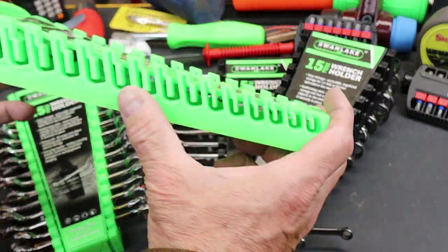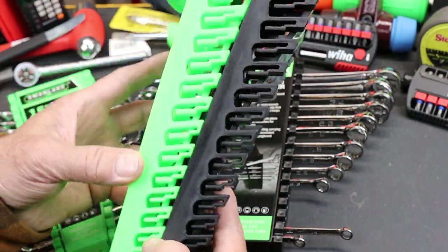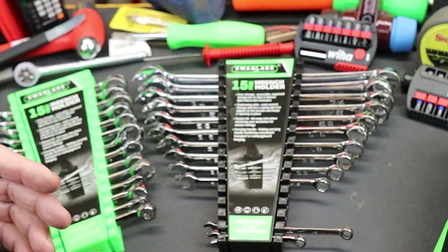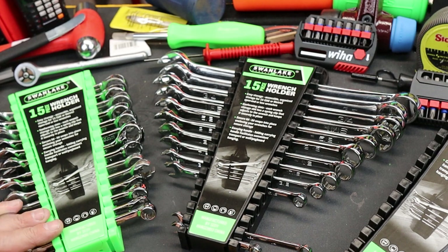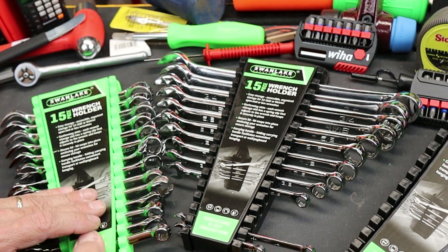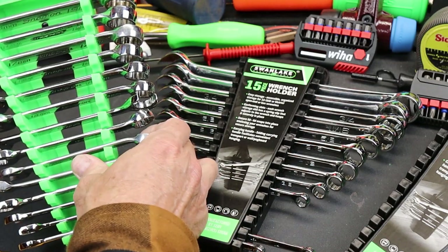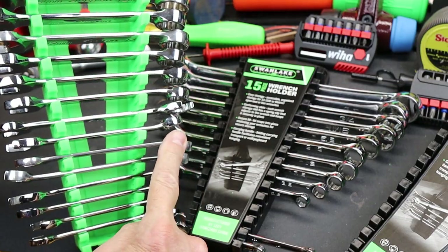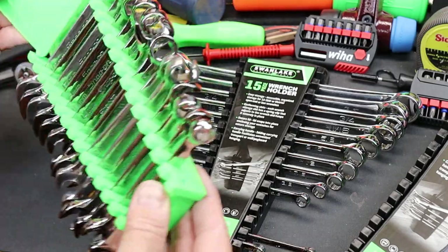It holds 15 pieces individually, but it comes in a set of two — one kind of snap-on green and the other black. What I've got is a set of different wrenches in here to show you how these things work. This is basically a big flap that fits over the top for security, but these are also in there fairly tight, and it allows you to fit in all kinds of different wrenches.